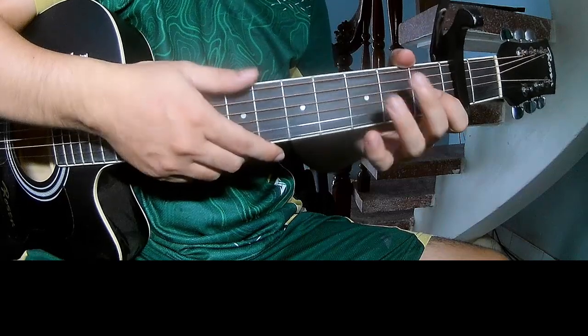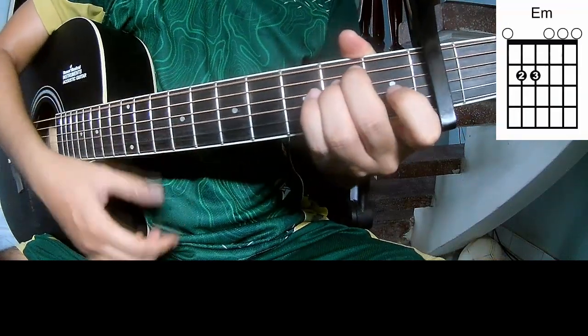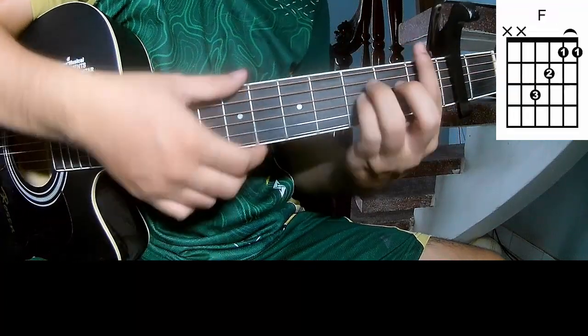The chords to this song are A, C, G, Am, Em, Bm, and Em.